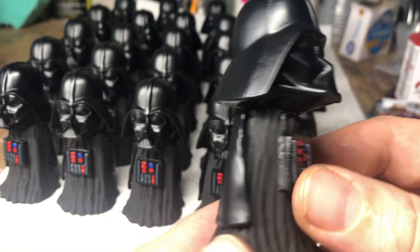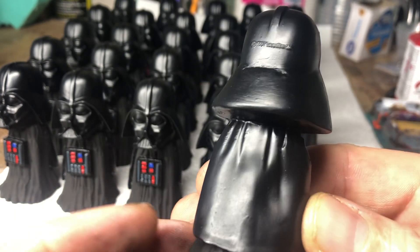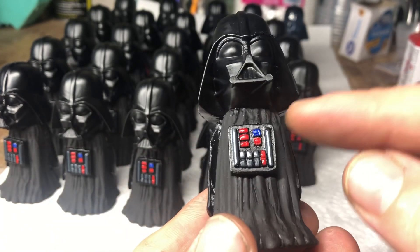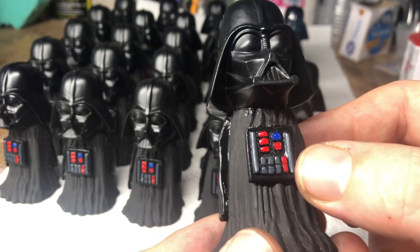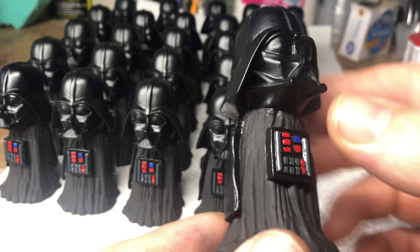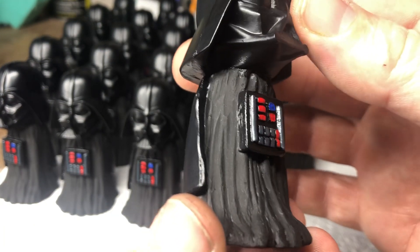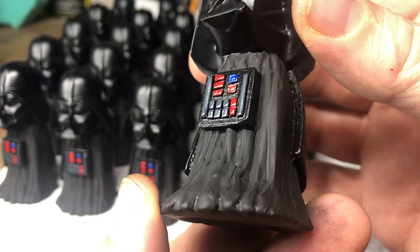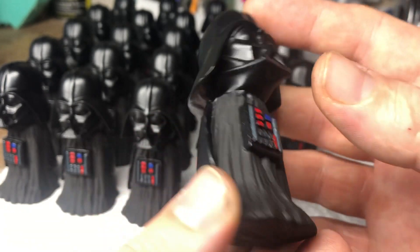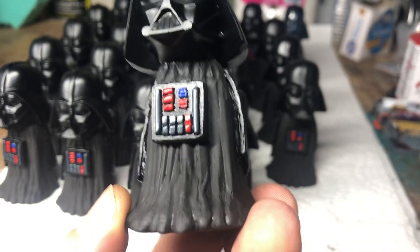The cape — I forget what character that came off of — that was a piece of clothing. This torso area is completely sculpted by me. I used popsicle sticks, toothpicks, and clay. The body was a Tuscan Raider female figure. That was the clothing — the bottom of the clothes — and then I filled it in, and that's how the figure was made.